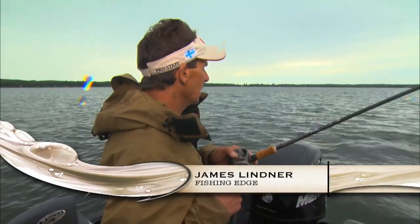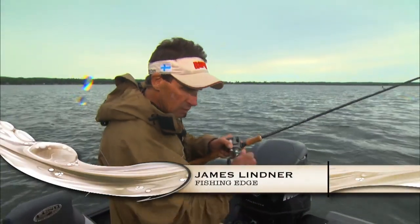Ooh, feels like a pretty good sized one. We'll see what this guy is — he feels really nice.